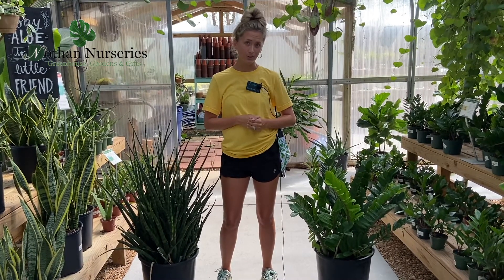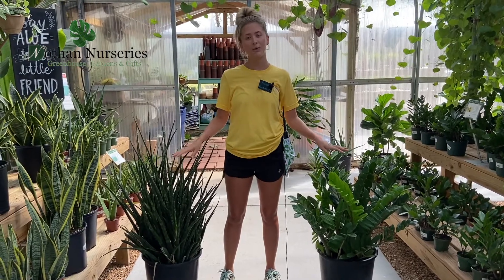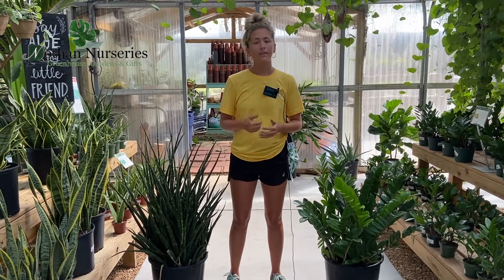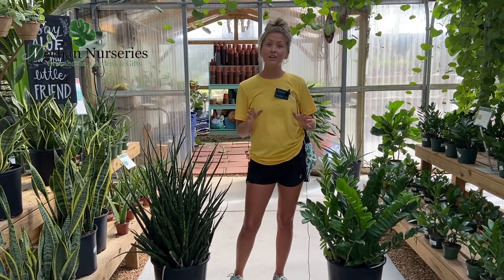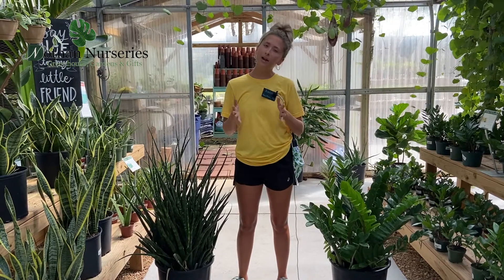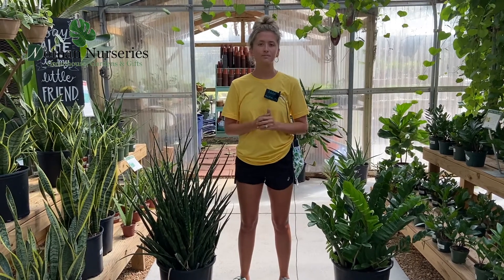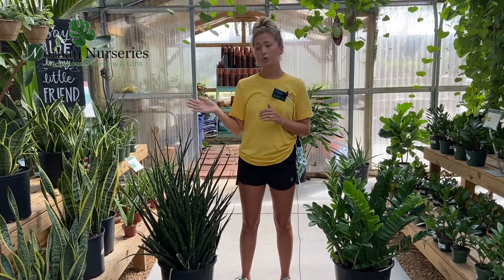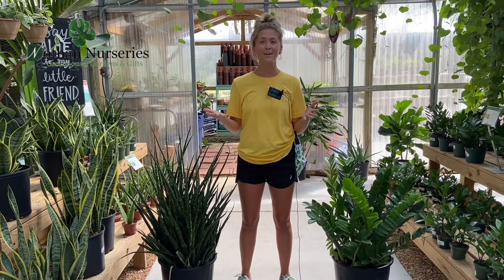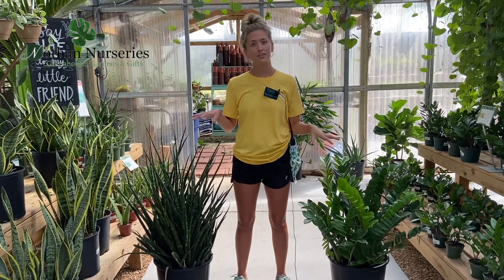These two plants are just some of the best plants because of how easy their care is. It is almost impossible to underwater them — they usually die from overwatering. They can handle medium light, low light, and brighter light, but never direct sun. So if you have a corner spot in your house or you're just not the best at remembering to water, these are the plants for you.